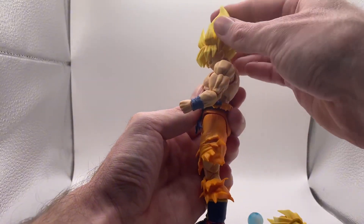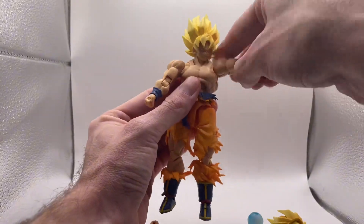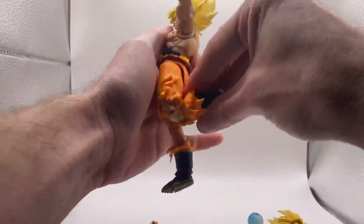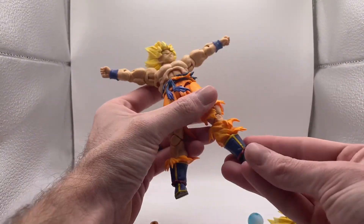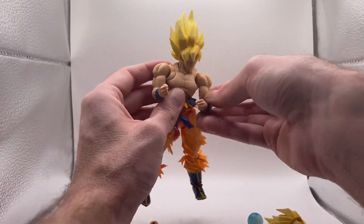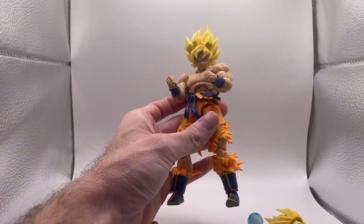Look at that articulation — that is good. You can look up that high, you can look down that low, side to side, you can definitely do the T-pose, you can definitely do the splits. Wow, this articulation is absolutely insane. This is probably the best S.H. Figuarts I have ever held in my hands, articulation-wise, and just the quality — how it feels — oh man.